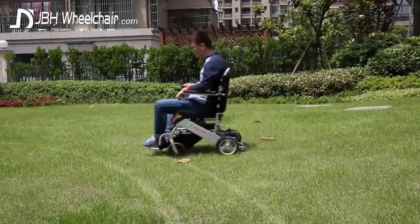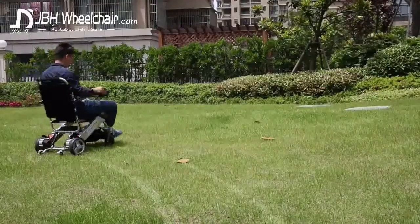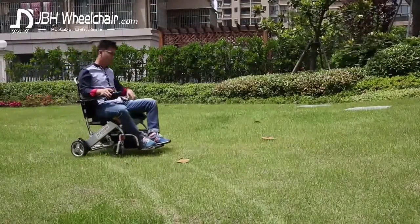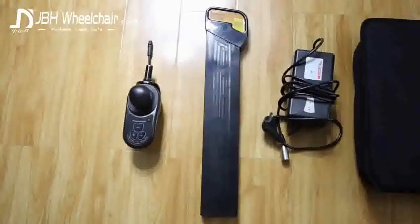This is the JBH-D05 lightweight, folding and totally portable electric wheelchair. Ideal for long distance travel, general home use, getting daily errands done in comfort and ease, or for a spontaneous outing.